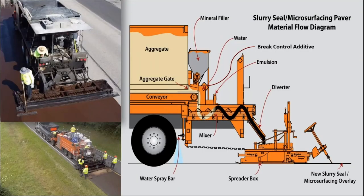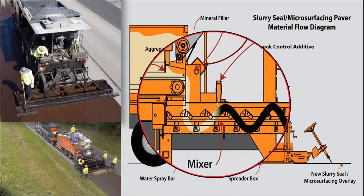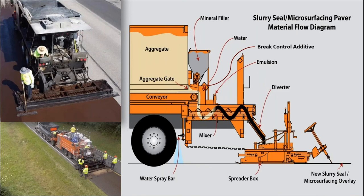At the back end of all slurry and microsurfacing equipment, you have aggregate gates, mineral filler, water, brake control, and emulsion — they all pretty much look similar at the back end. It's a mixing component: you take the aggregate, emulsion, and water, and mix it into a pug mill. All those additives go into the pug mill, get thoroughly mixed together, come out in a chute, and are put into the spreader box.